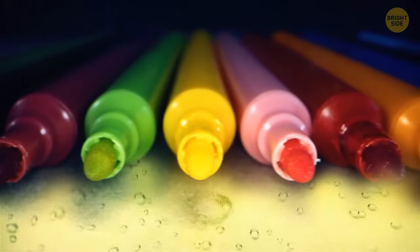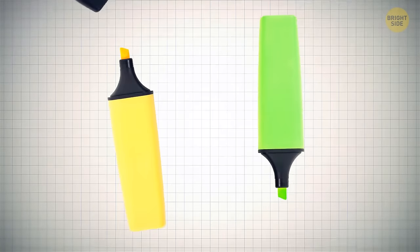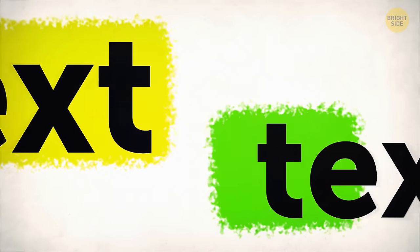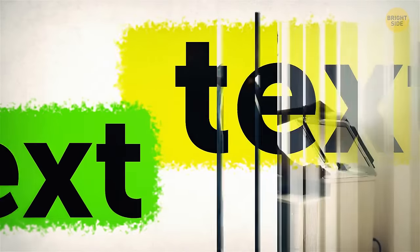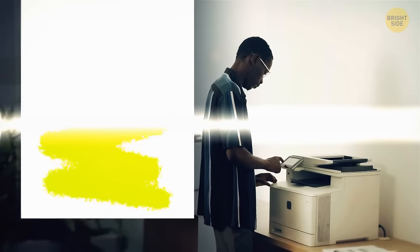Highlighters are filled with a special semi-transparent fluorescent ink that can glow in dim light. Yellow and light green hues are the most popular because they don't prevent you from seeing the text after black and white photocopying — photocopiers perceive yellow and light green marks as almost non-existent and don't print them.